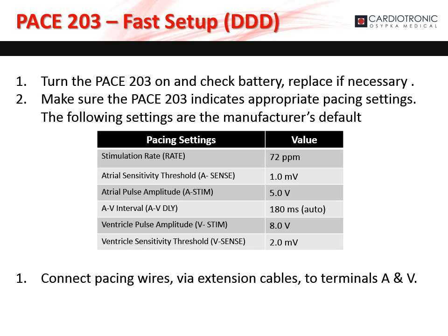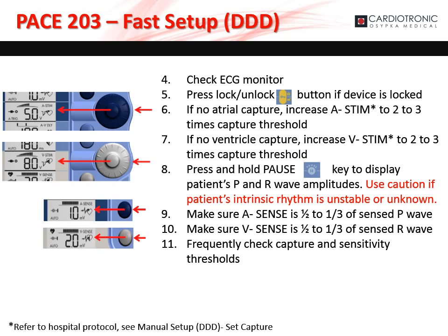Turn the PACE 203 on and check the battery; replace if necessary. Make sure the PACE 203 indicates appropriate pacing settings — the below table indicates the manufacturer's default settings. If you have the appropriate settings, connect the pacing wires via extension cables to terminals A and B. With the PACE 203 hooked up to the patient, check the ECG monitor to ensure proper capture. Press the lock and unlock button if the device is locked. If there is no atrial capture, increase ASTEM to two to three times the capture threshold. If no ventricle capture, increase VSTEM to two to three times the capture threshold. Press and hold the pause key to display the patient's P and R wave amplitudes. Please use caution if the patient's intrinsic rhythm is unstable or unknown. Make sure that A sense is one-half to one-third of the sensed P wave, and V sense is one-half to one-third of the sensed R wave. Frequently check the capture and sensitivity thresholds.